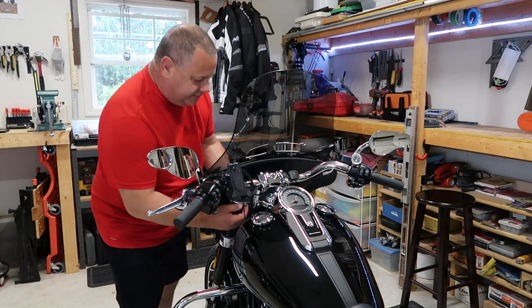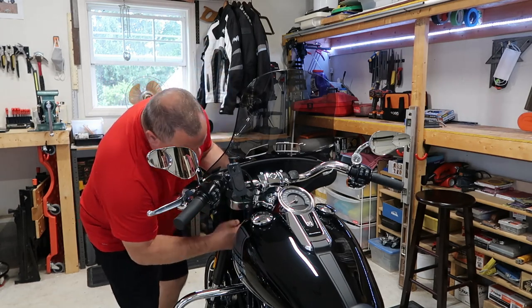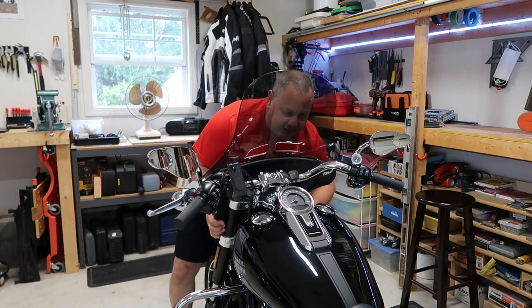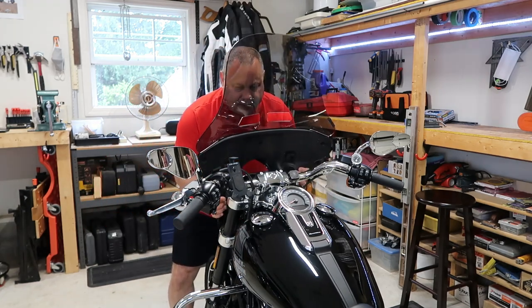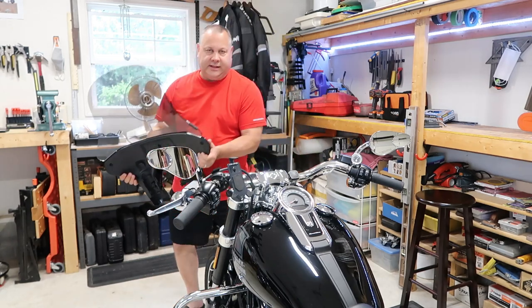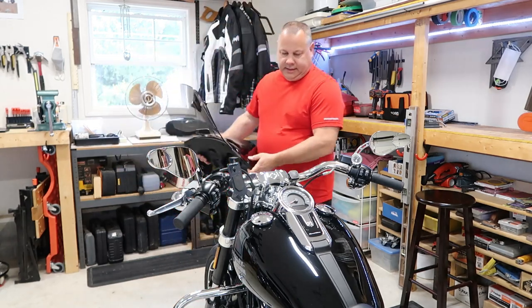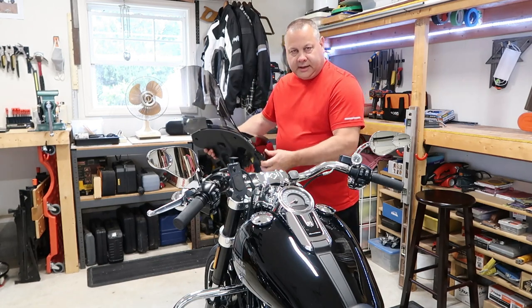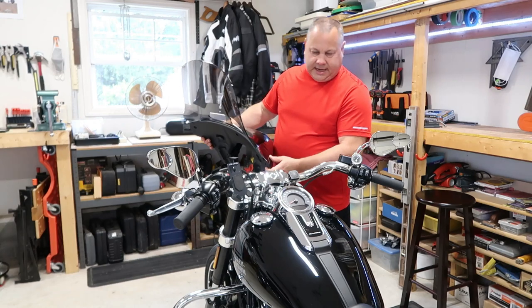Some of you may not be familiar with the Sport Glide — it has a quick-release fairing that comes right off just like that, and turns it into really just a cruiser. I'm going to set this aside and we'll come back.